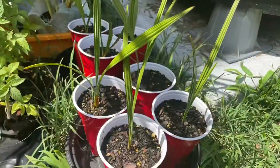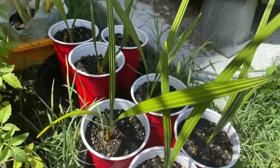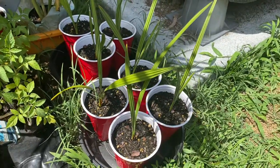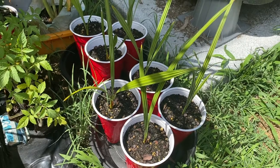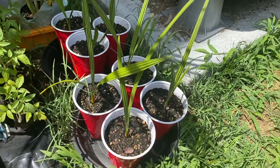They're growing pretty good and most of them germinated. I tried to germinate them on a heat mat first and that didn't really work out too well — they got mold on the outside of the seeds. Then I ended up putting them into a pot with just dirt, put them outside, and they germinated just like that.